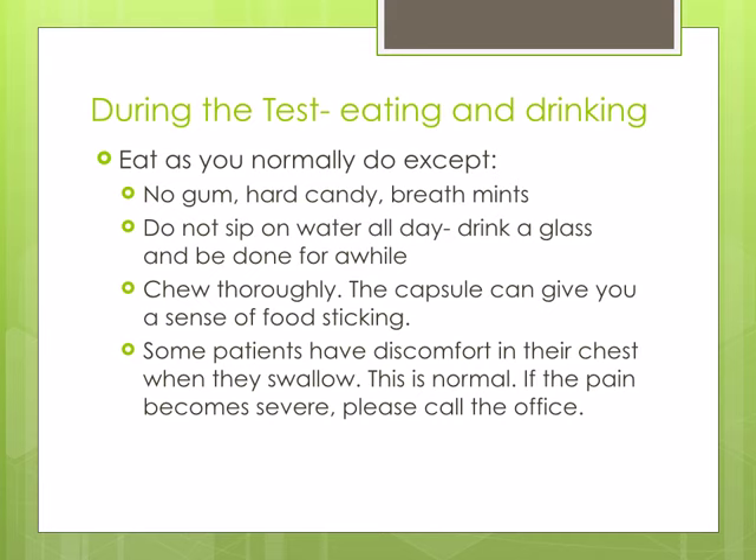Chew your food thoroughly, as the capsule in the esophagus can give the sensation of food sticking. Some patients will have discomfort in their chest when they swallow. This is normal and should pass when the capsule dislodges. If the pain becomes severe, please call the office.